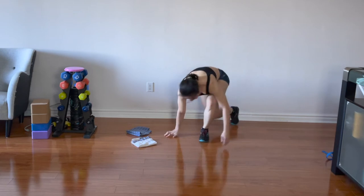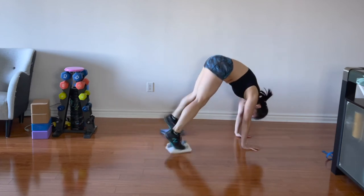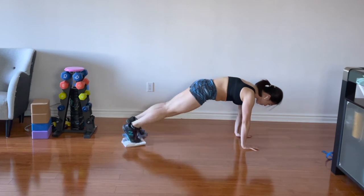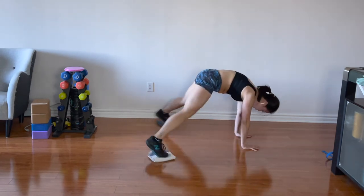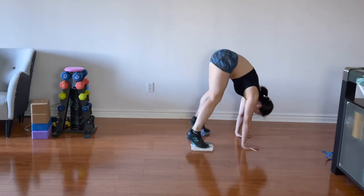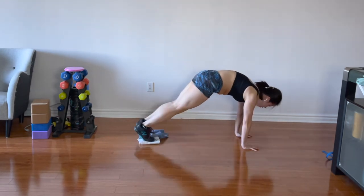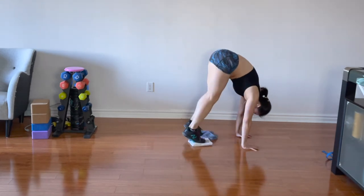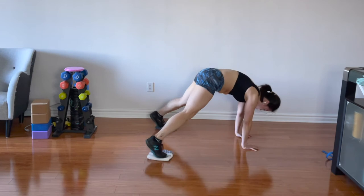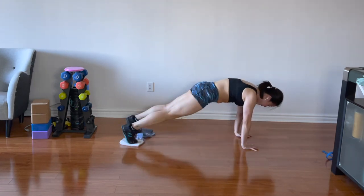Now both feet on the towels — high plank, jack feet. If you want more intensity, as you do the jack feet, bring your feet towards your hands and go back out — that's level two. Come down to the high plank. Let's go. Level one: just stay here with jack feet. Level two: traveling — bring your feet towards your hands and go back out. While your feet are going in and out, I do promise this is cleaning your floor. Just keep swiping — it doesn't matter. Five seconds.